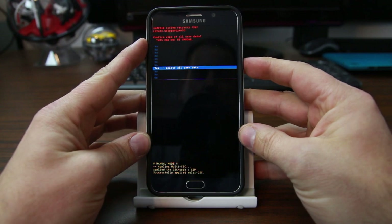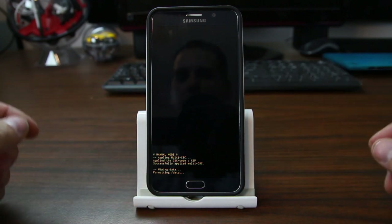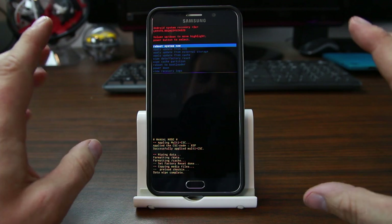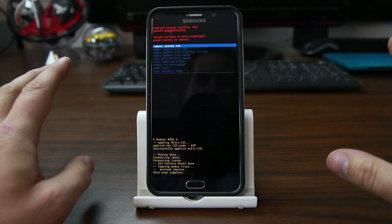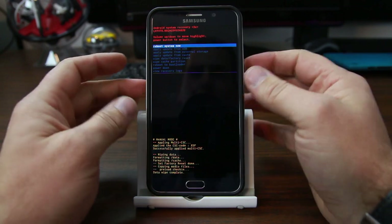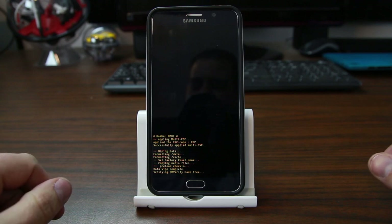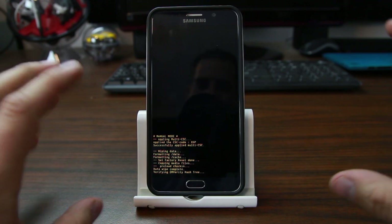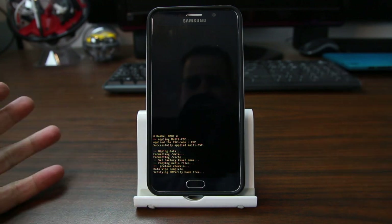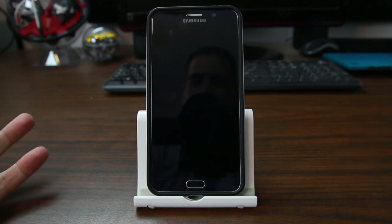We're going to wipe everything out. This obviously deletes everything. What I'm going to show you here is how to get past the factory reset protection on Samsung Note 5 — actually any new Samsung phone, it should work the same way. We're going to go ahead and reboot system now. It did the wipe data factory reset. I'll boot it up and show you where it hangs and where you can't get any farther unless you have the previous Google account. Maybe you forgot your password — now you're kind of screwed because you can't get into the phone.